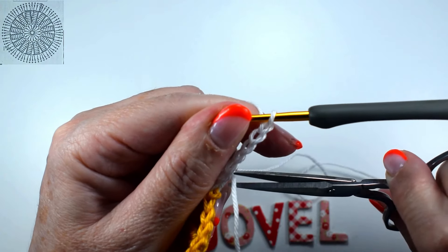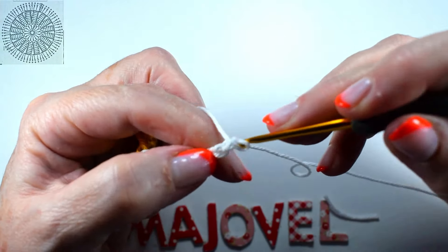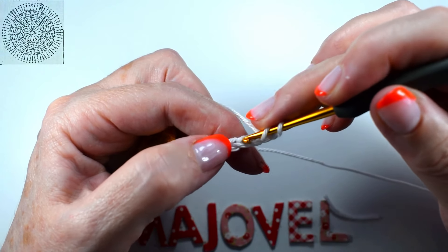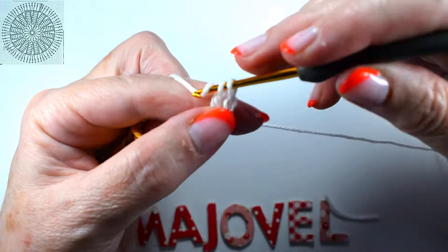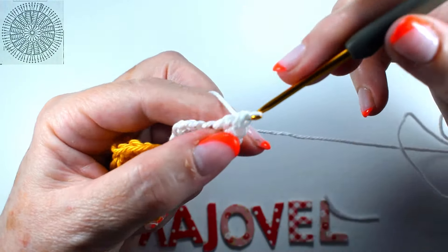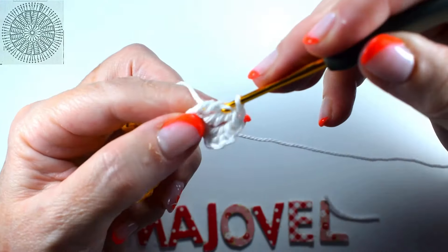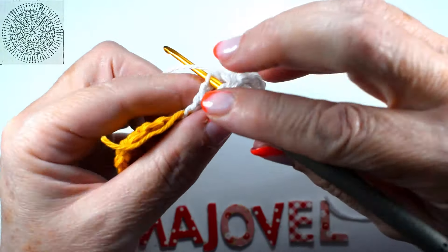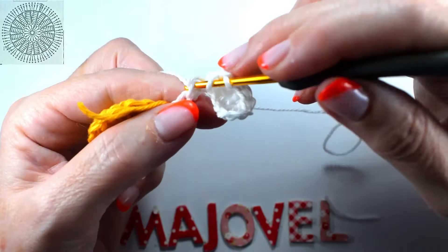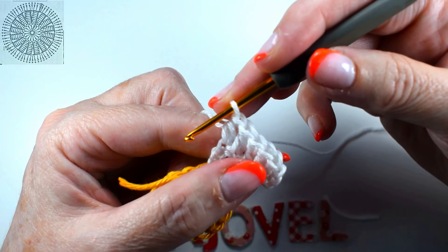Now we are going to raise three chains — one, two, and three — and in the fourth stitch we are going to make a total of four varetas: one, two — all the petals will be the same — three, and four. Then two medios puntos (half double crochets), that is doing one taking for a break and doing another.